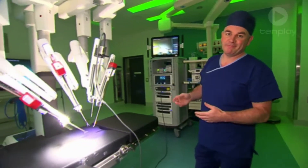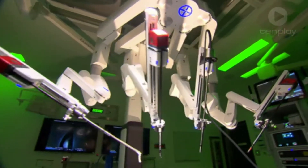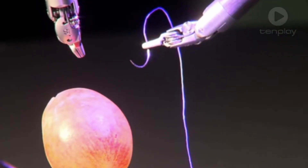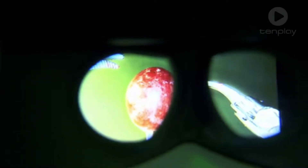Today I'm going to show you the incredible things our surgery robot can do. Let's check it out. Meet our DaVinci robot, Australia's most advanced surgery robot. This robot performs very complex surgery inside the human body with a tiny set of robot hands that are controlled by the surgeon via a remote console.